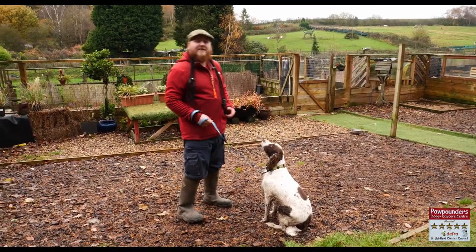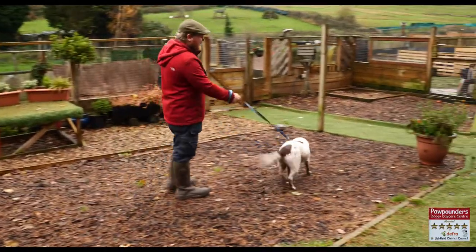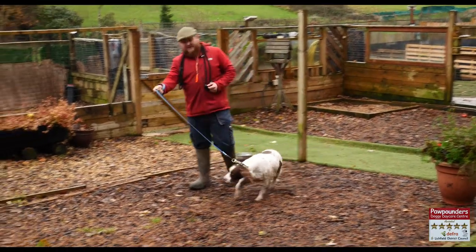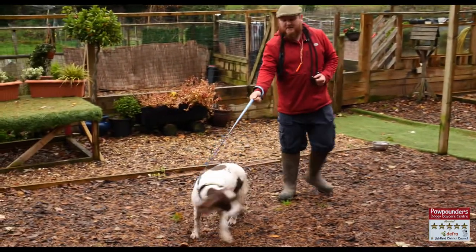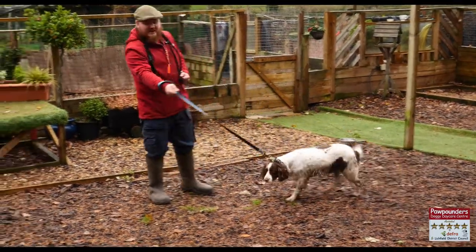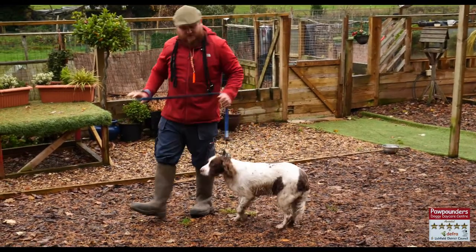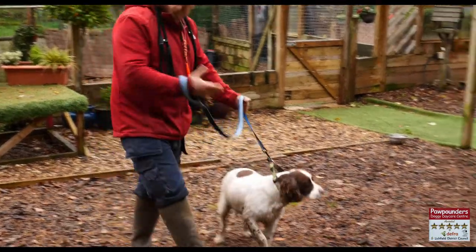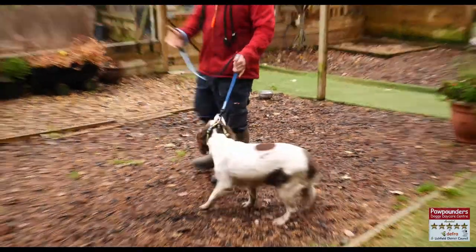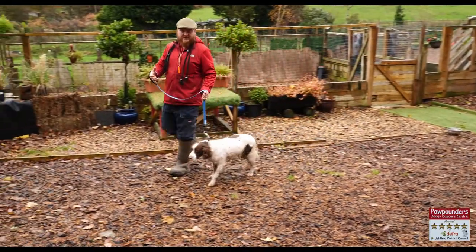Firstly, I'm going to show you how the vast majority of people walk their dogs. As you can see, we use the full extent of the lead, the arm outstretched, the dog on the full extent of the lead. This means the dog is using all of this space and we are lacking in control. The second we reduce that lead length down, we are already gaining a lot more control of this animal, reducing the space it's allowed to move and giving ourselves back control of the dog's walking ability.